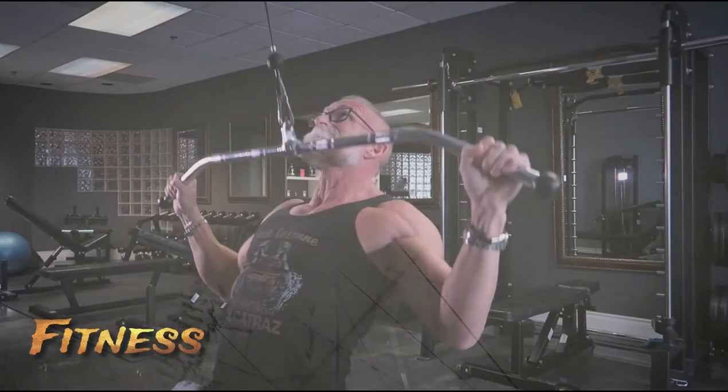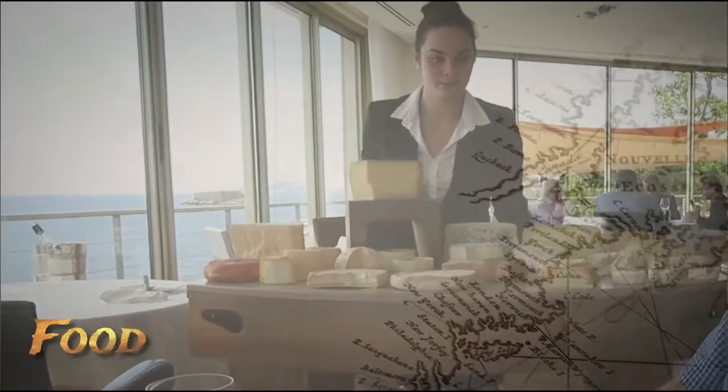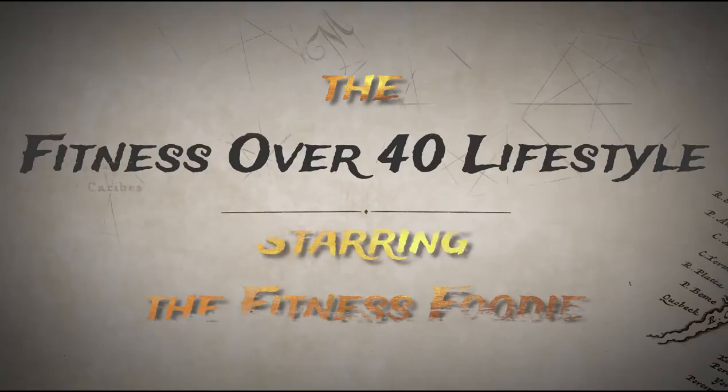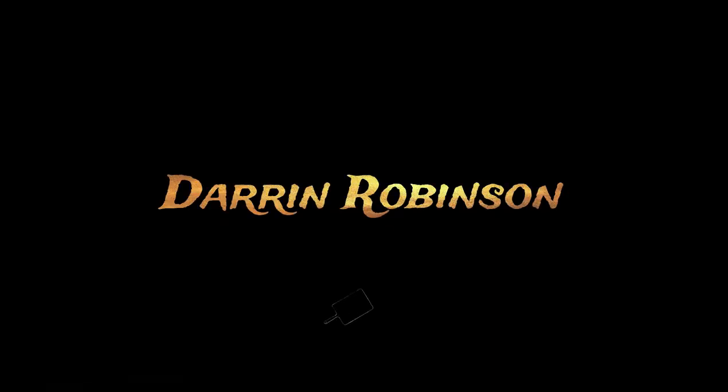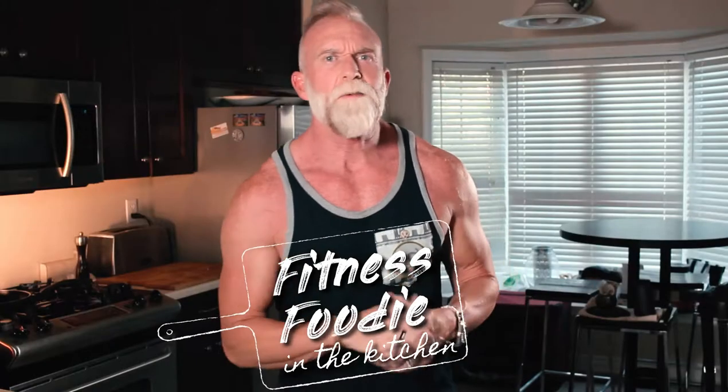Now if I was being super focused I'd be weighing and measuring everything. Oh wow, that's some sriracha. Hey everybody, Darren Robinson here, the fitness foodie.